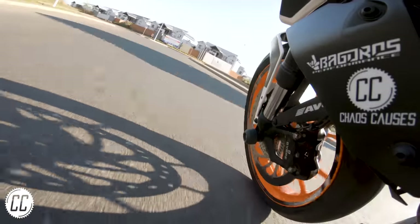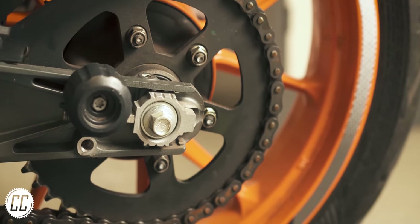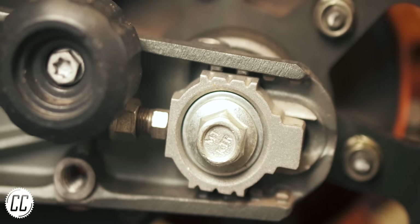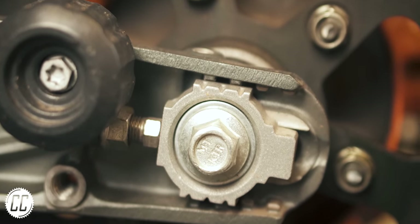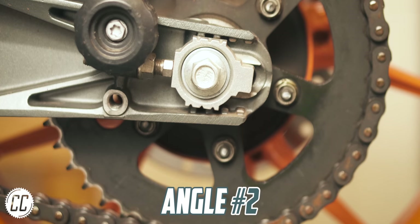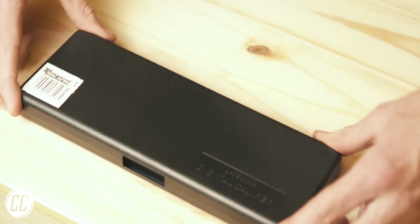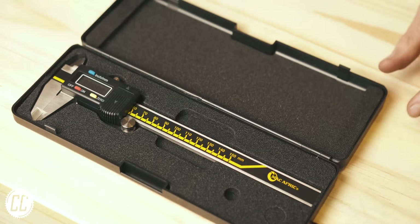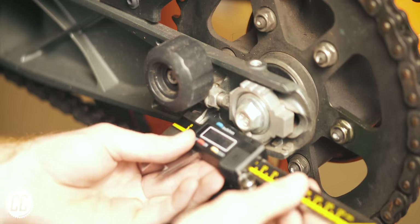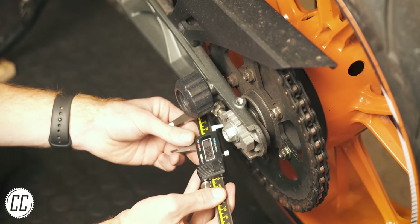If you want your gear changes to feel brand new, simply tension your chain properly — it's that simple. However, if you're putting off adjusting your chain because it means aligning your rear wheel with those useless markings on the swingarm and axle blocks, I completely understand. They make the job much more painful than it needs to be and aren't very accurate, since the angle you look at the markings can change everything. Luckily, a couple of you suggested ditching the markings altogether and using vernier calipers to measure the gap between the axle block and swingarm — this method is easier, faster, and more accurate.